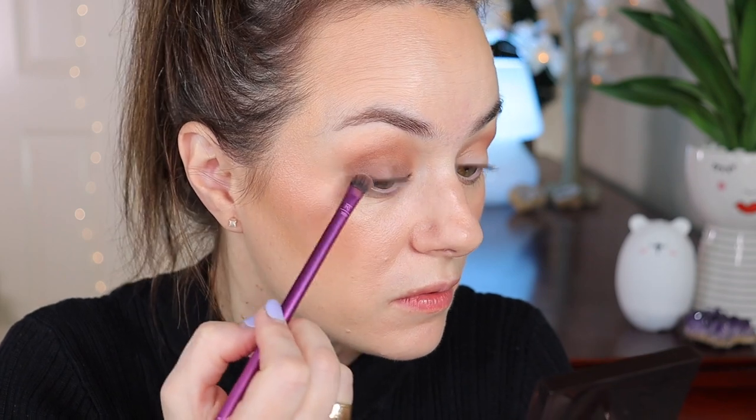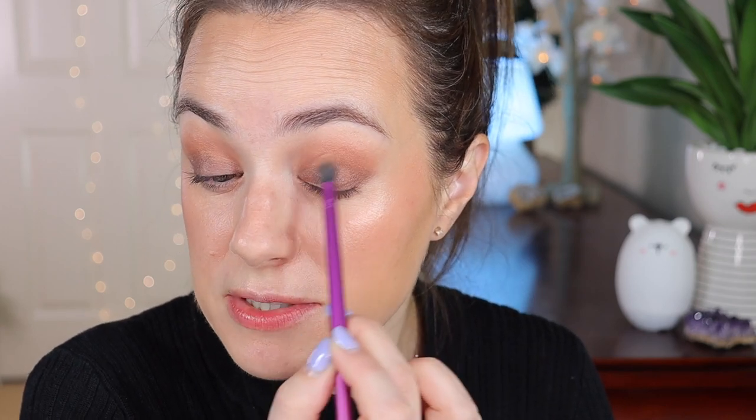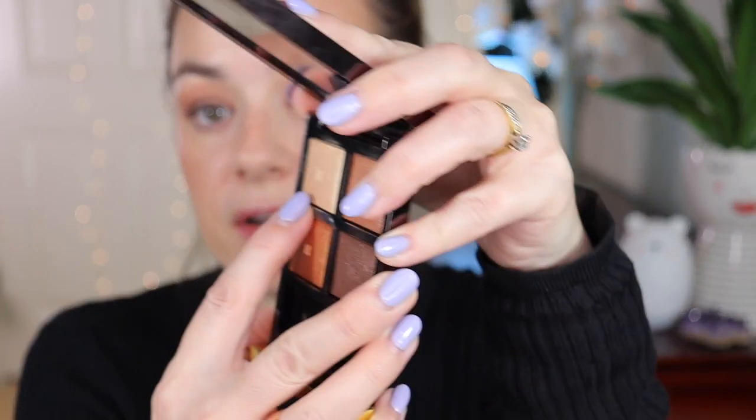I'm going to use the Real Techniques flat head brush and go into the darkest shade, putting it almost all over the eyelid — outer corner and bringing it close to the inner corner, then blending whatever's left on the brush into the inner corner. I'm going for more of a smoky eye today, which looks stunning. I'll go back with my first brush to diffuse any sharp lines and blend everything into the crease. Then the lightest shade goes in the inner corner — barely touched the shade and look at the payoff!